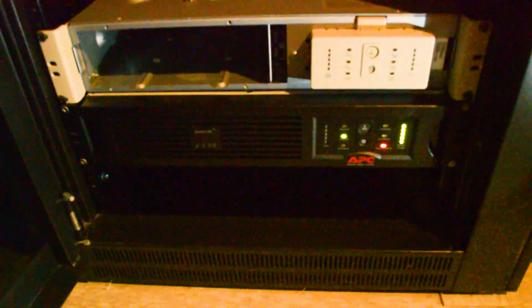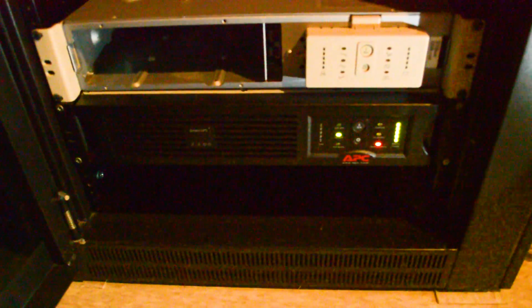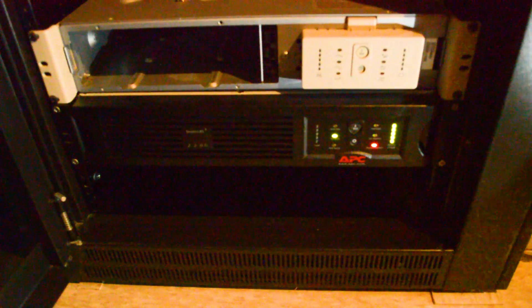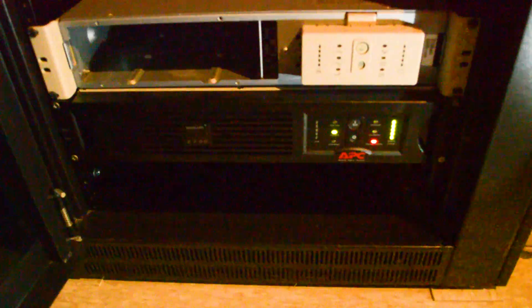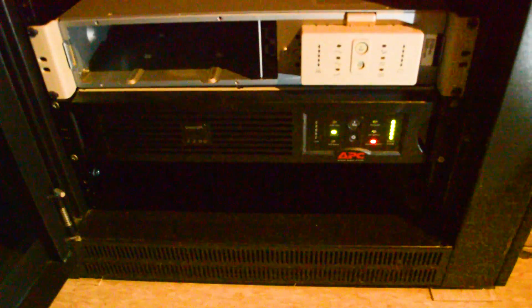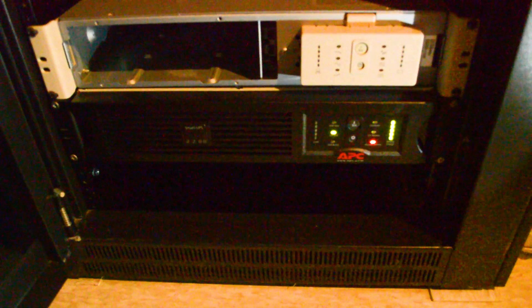I wanted to show you the Smart UPS 2200 in the bottom of my rack. You can see with that red light there that indicates there is some kind of battery failure. So we're going to go ahead and pop this out, or at least pop the battery tray out, bring it to the workbench, and see what we can do about it.